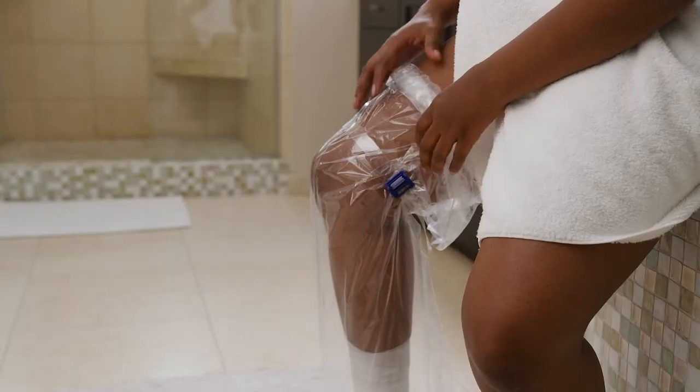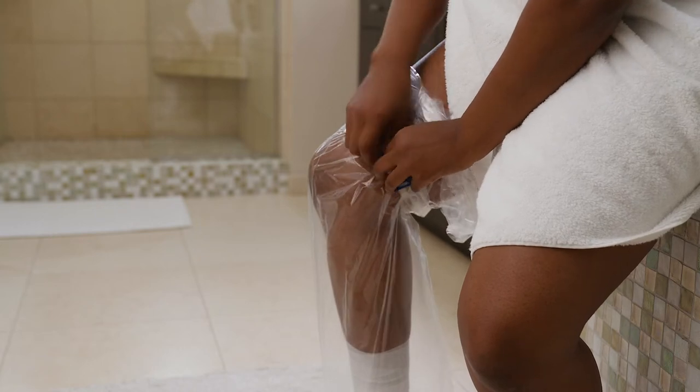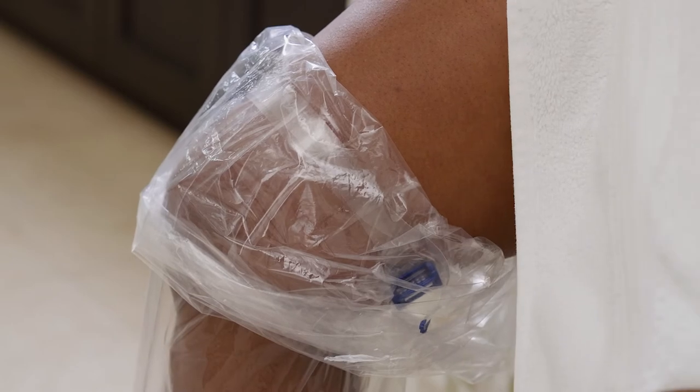Test the seal by trying to slide a finger underneath the band. Secure the excess band material by wrapping it around your leg. Fold any excess boot material over the bands to form a cuff.